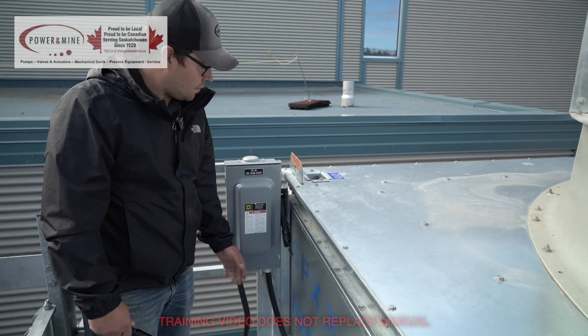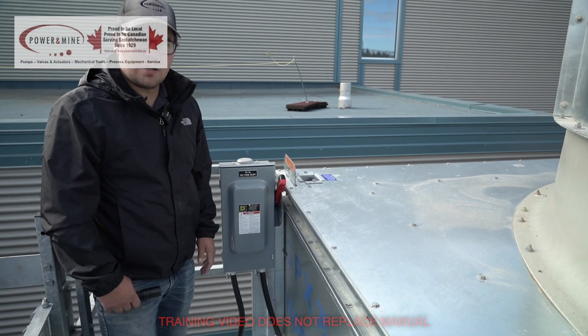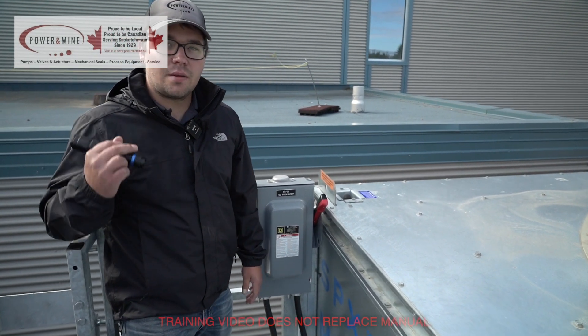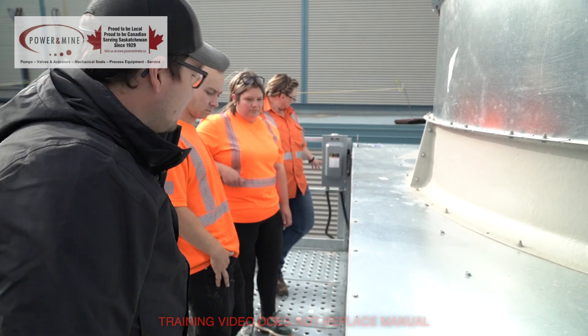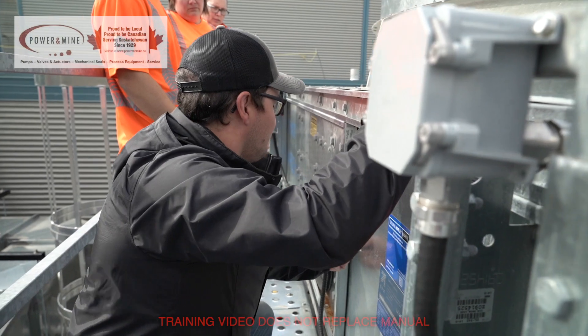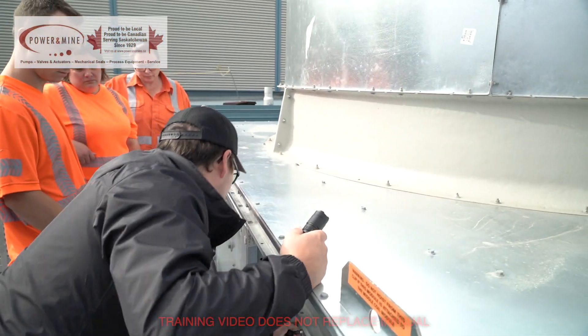Each individual tower has an isolation power switch for the fan VFD — it's just a simple on/off switch. But you should also check with their controls to ensure it's isolated at the panel as well.